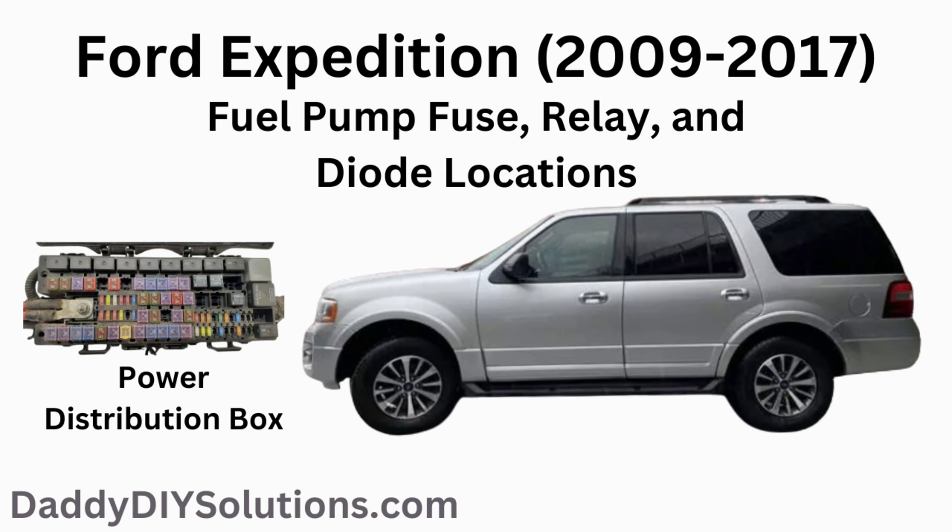In today's video, we'll be providing you with the fuel pump fuse, relay, and diode locations for your 2009 through 2017 Ford Expedition.